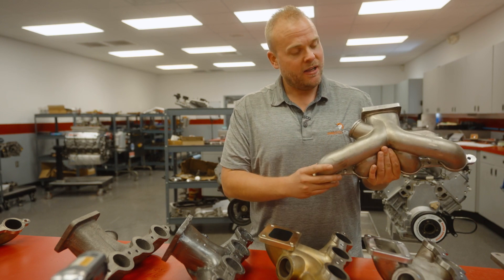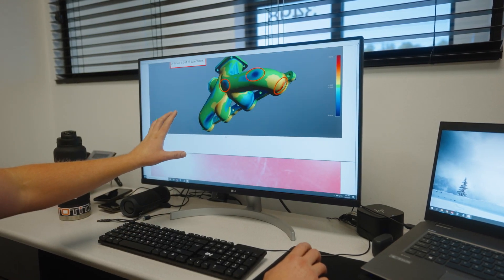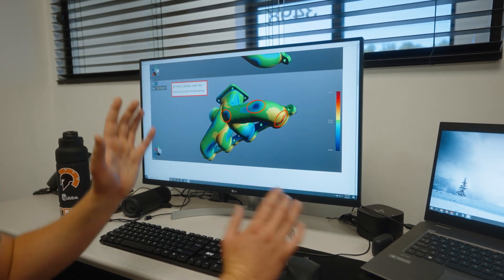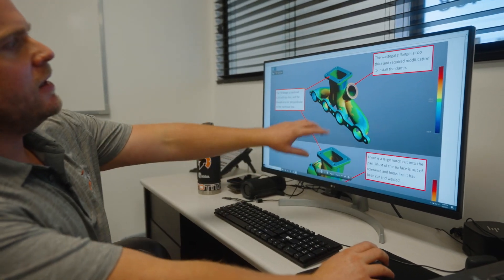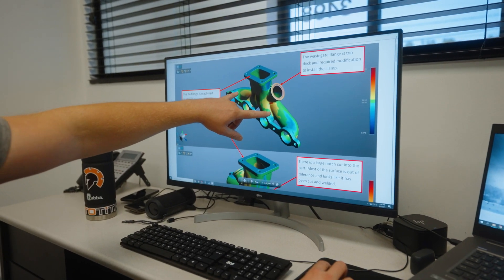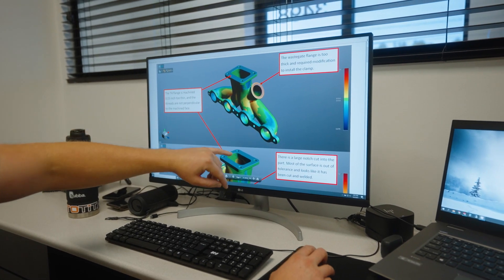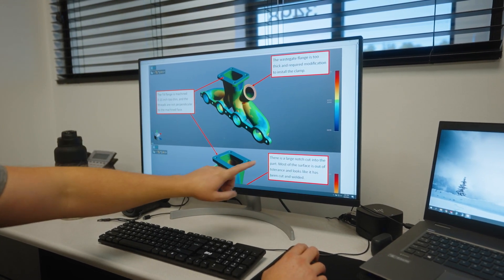This manifold appears to be mostly right, but there are a couple of deficiencies that needed to be corrected. Here's a quick overview of how that works — we take our designs and scan them in, then we overlay the model that we originally did in 3D with the actual physical component. This is a scan overlay, and you can see we've got a couple of issues that we're resolving.